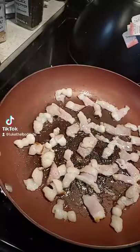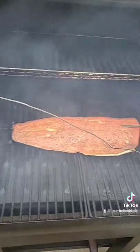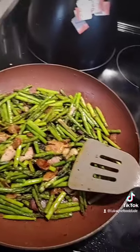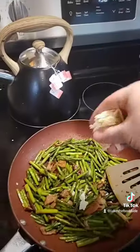Brown up some bacon, throw down your asparagus with some salt and pepper and cook that through. Back to the smoker, we're gonna put a nice maple, soy, and garlic glaze down toward the end. Add a little bit of parmesan cheese after you're done.